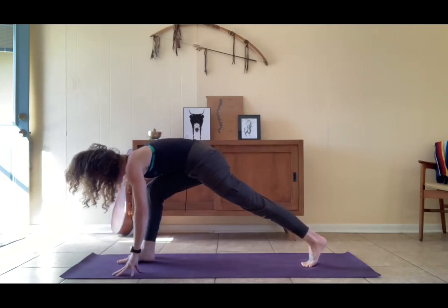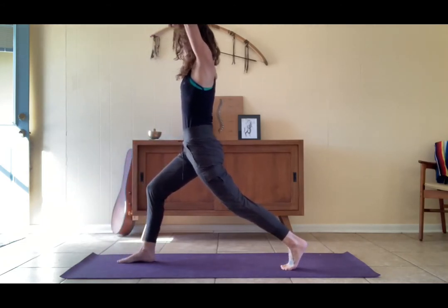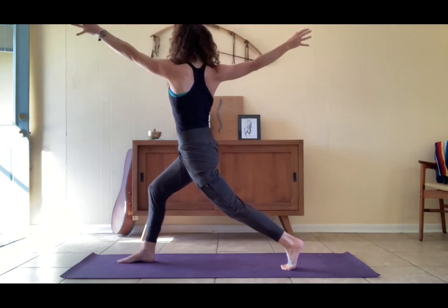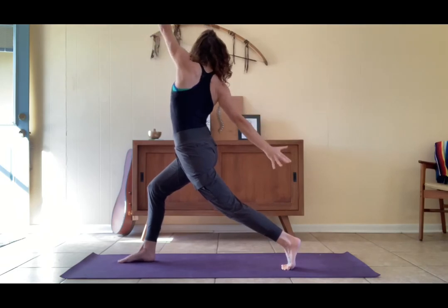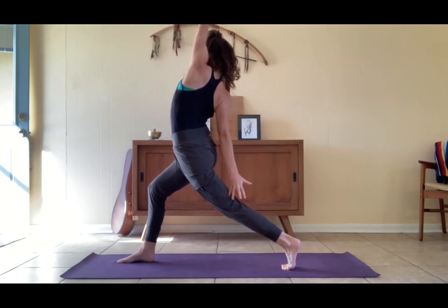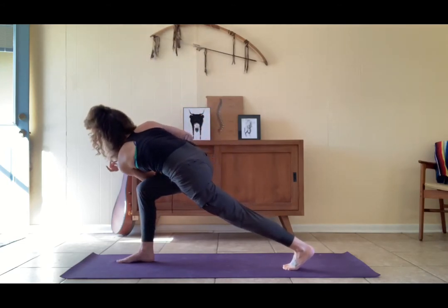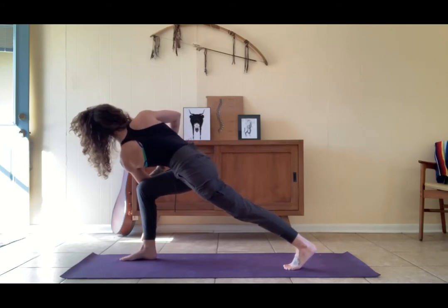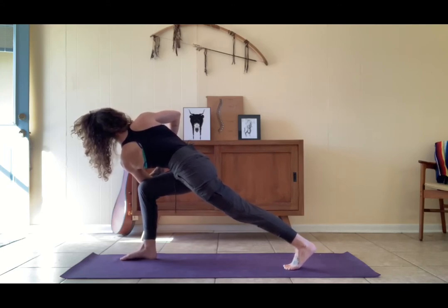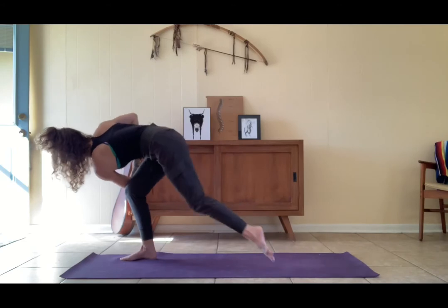Step the right foot between the hands, gather the hips square, float the torso up — high lunge. Upright twist: left arm forward, right arm back. Zipper the thighs, then offer it back — right fingers reach down, left arm up. Low closed twist: left elbow to the outside of the right thigh, hands to prayer. Adjust the spacing of the feet as you need, you can lower the back knee if you'd like. Wring out through the spine, gaze to the earth.